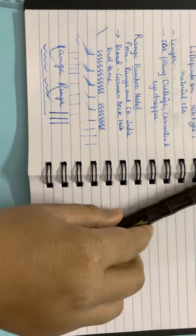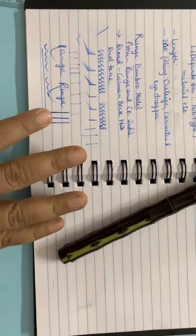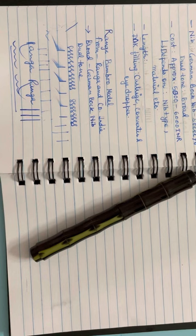The nib is smooth, but the upward stroke issue remains — I'm not sure if it will resolve with time. The best thing is you can personally talk to them and they will customize and tune the nib for you. For most Indian fountain pen manufacturers, and possibly others too, their service is very good. They can tune the nib as per your requirement. So that's it for today's video on the Ranga Bamboo model.